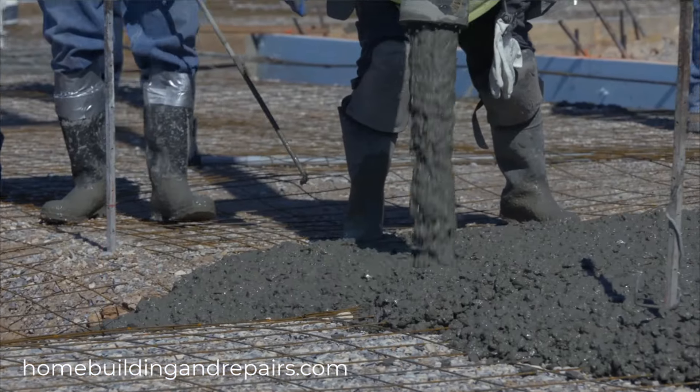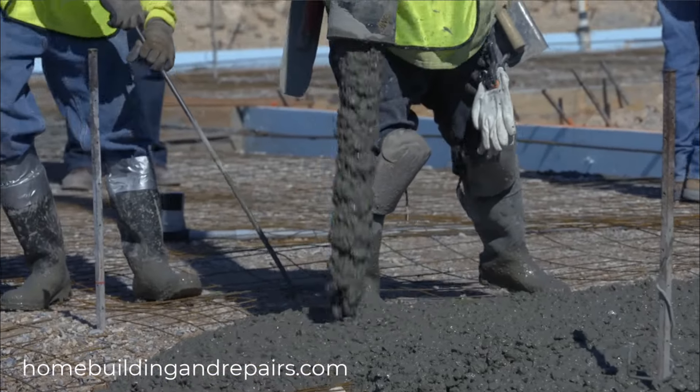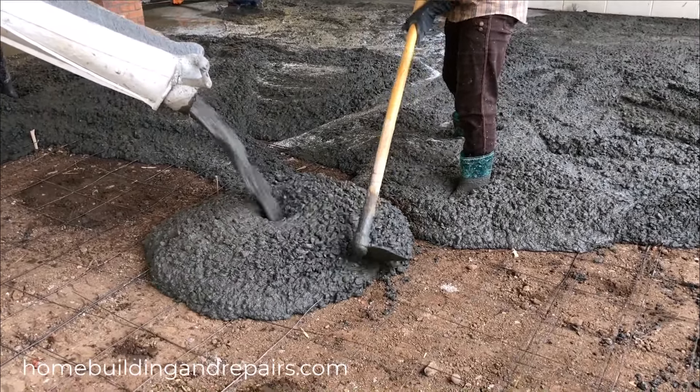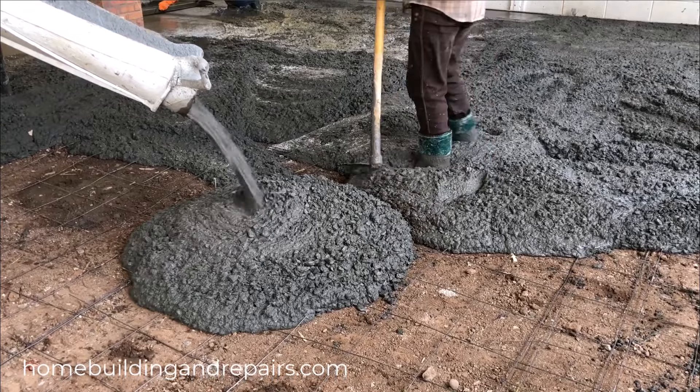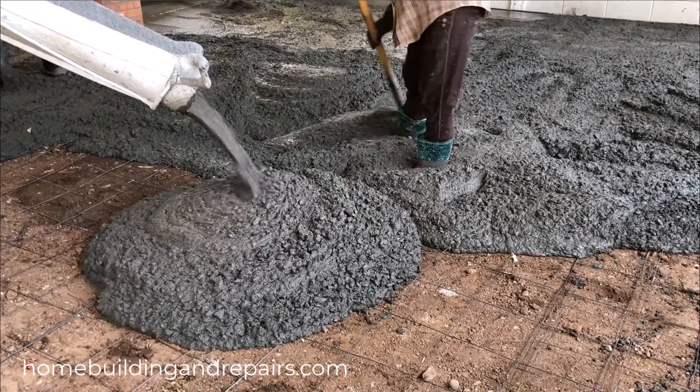Now in all fairness, some people are going to be pulling up the wire mesh and we can see it happening right here. However, I stress this point — are they pulling it up enough, or are they stepping on it when they walk over it, forcing it back down towards the bottom or the lower section?